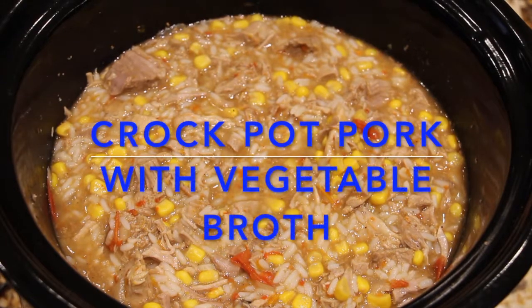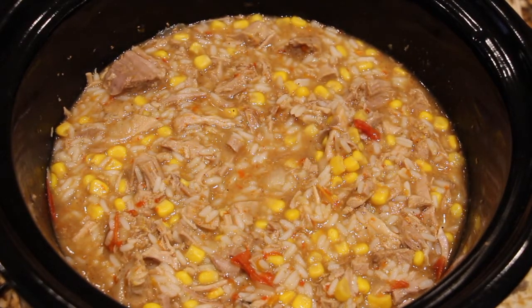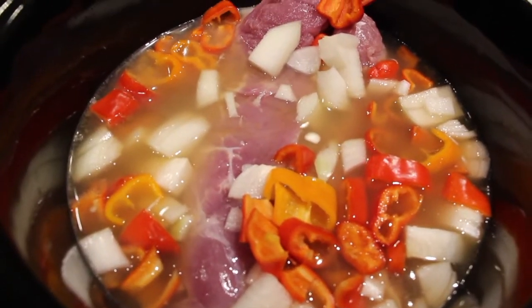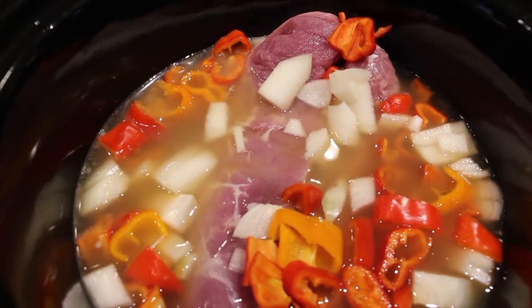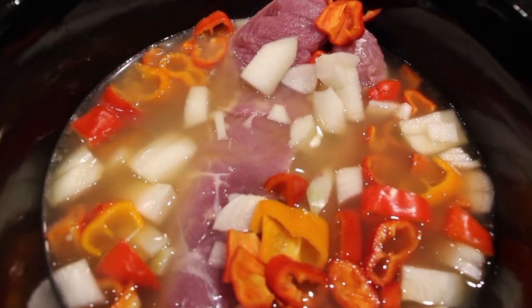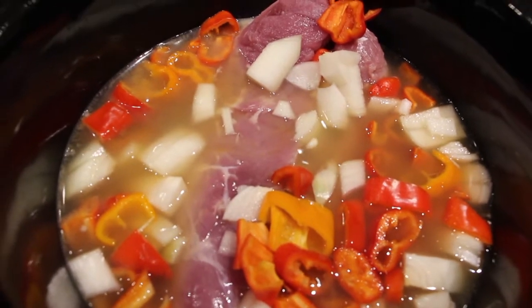Hi guys, welcome to Cheryl's Home Cooking. Today I'm going to show you how I make my pork with rice and vegetable broth. So in my pot I have my pork, and it's from Zaycon. I have two pounds, which is 32 ounces of vegetable broth, one white onion that I diced up, and six small sweet peppers.